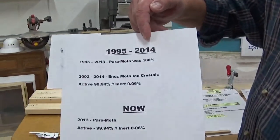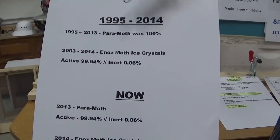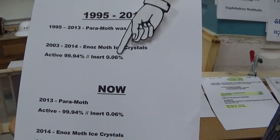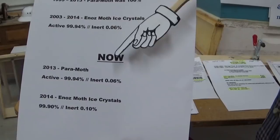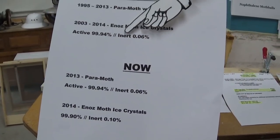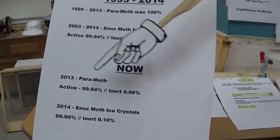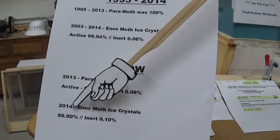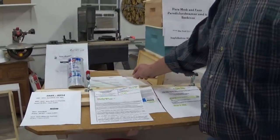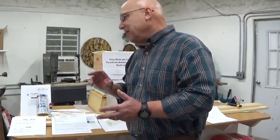From 1995 to 2004, Paramoth was 100% active ingredient. Then in 2003, Enoz mothicized crystals were 99.94% with 0.6% inert. But now — and I don't know if anybody realized what was going on — since 2013, Paramoth is 99.94%, the same as the Enoz was. And now the Enoz is 99.90% with 0.10% inert. It looks like they changed their formulation for strictly marketing purposes. Paramoth, the trade name made by Mann Lake, increased their inert quantities, possibly for anti-caking.